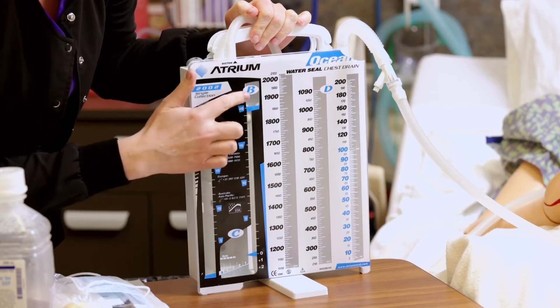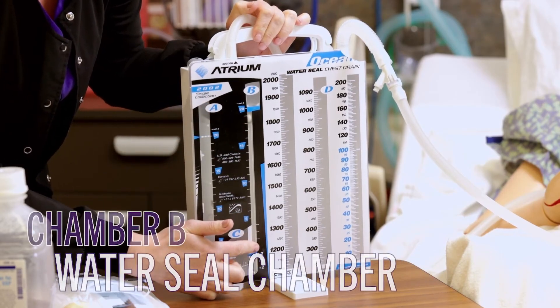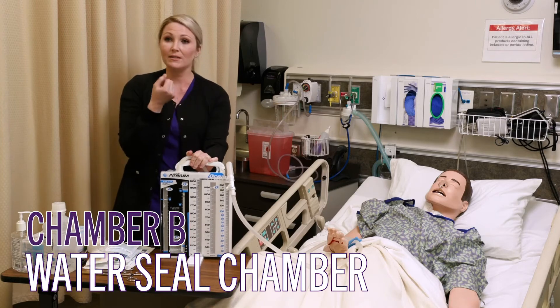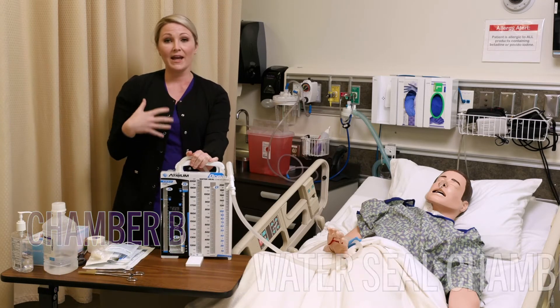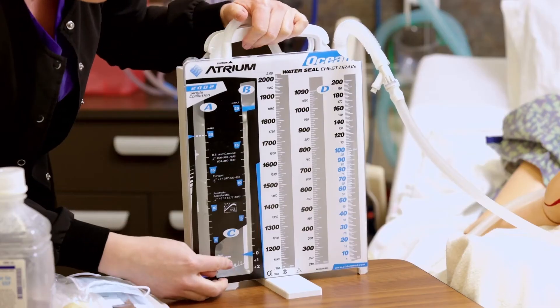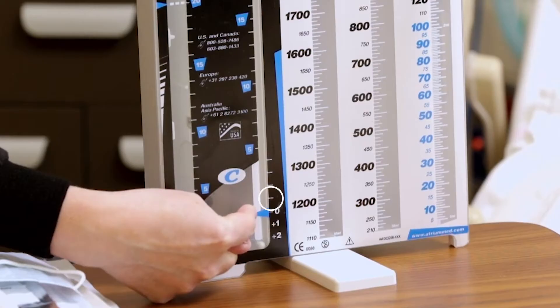Moving on to chamber B — this is your water seal chamber. This is important because it helps create a seal and maintain that negative pressure in the lung so that it can heal. It needs to be at the two centimeter mark right down here.